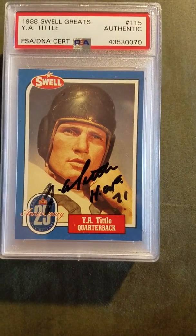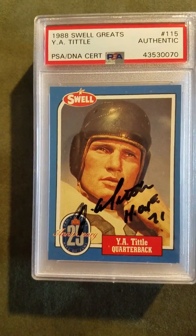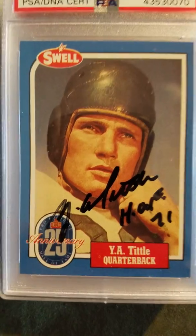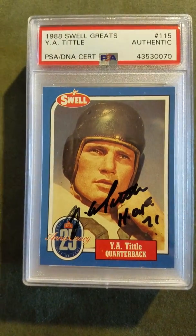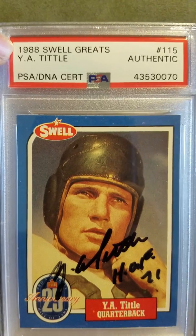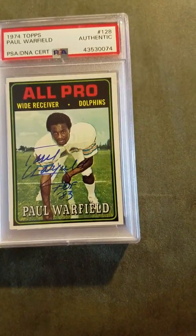Next one is Y.A. Tittle. Mr. Tittle has passed away — I think about three years ago. But he was a great TTM signer; everything I ever sent him he signed. I'm a Giants fan so I sent him a lot of stuff — eight by tens, cards. That's his autograph right there. Y.A. Tittle, Hall of Fame 71. This is a full service and they tell you what card it is and what year it came out — this is a 1988 Swell Greats. The autograph was authentic. Rest in peace, Y.A. Tittle, great quarterback.